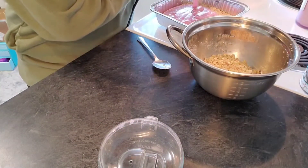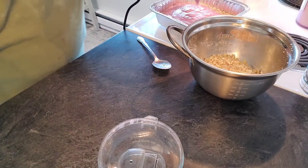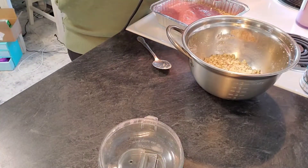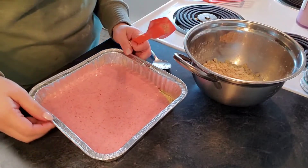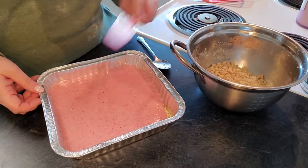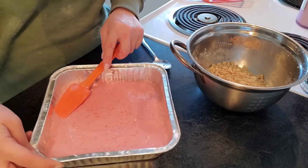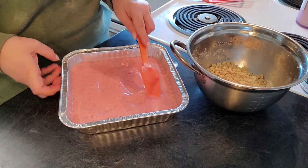You do want to pour the entire strawberry mixture into the pan on top of the oat mixture. I'm still cracking up about how long that took me to get that off of there. And then you do want to spread it around evenly just to make sure it fills in any gaps along the sides. It does not need to look perfect — we're not going for perfection, we're going for yummy goodness.